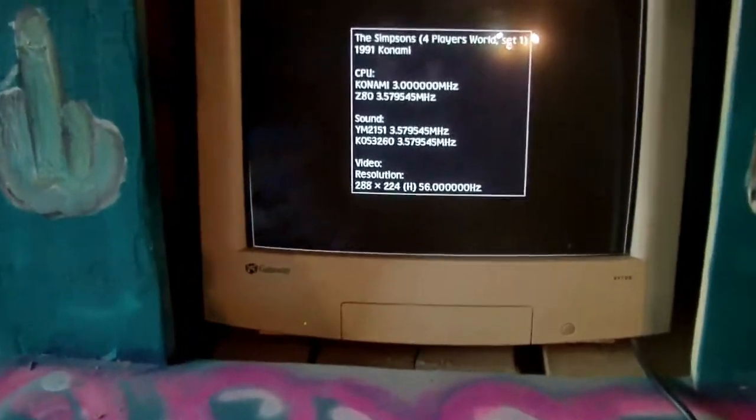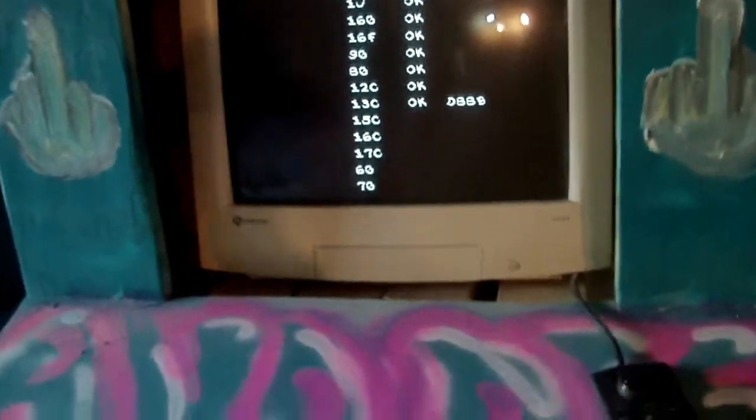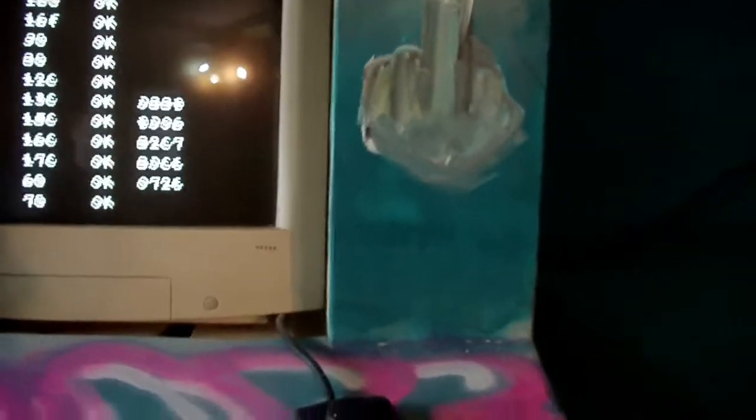Alright, it's loading. This is The Simpsons — this is really the only reason I actually built this thing.